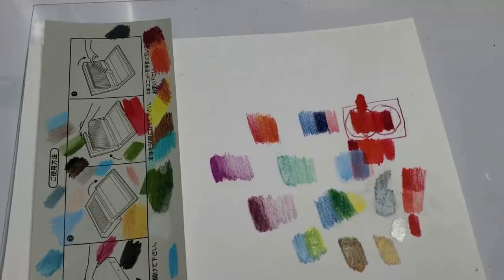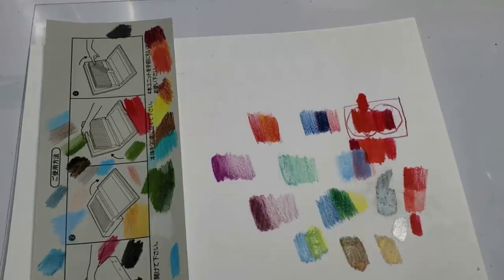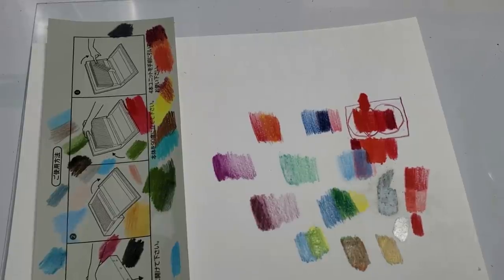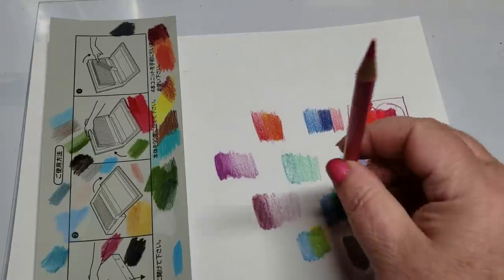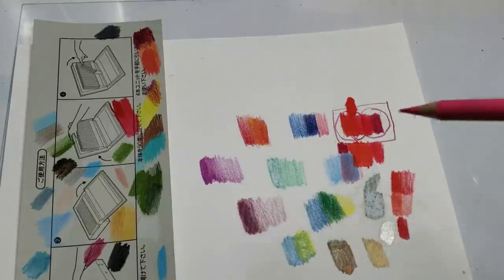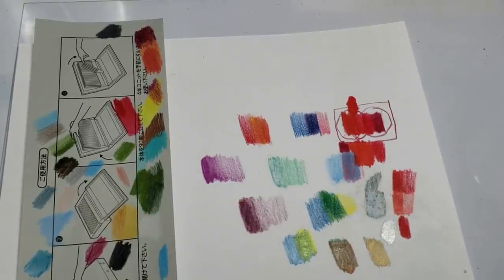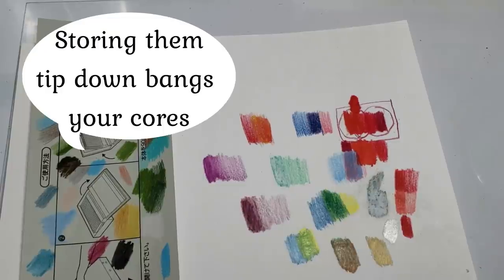I did find some variations on this pencil case that are viable, more practical options if you want a pencil standing up. You'd never ever store your pencils tip down. When you store your pencils, you always stand them up tip up, never tip down. When you do tip down, you risk breaking your tips. Any information out there on pencils agrees with this wholeheartedly — never ever store your pencils in that position.